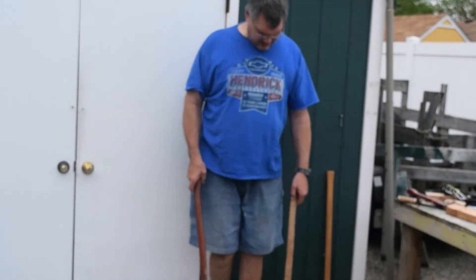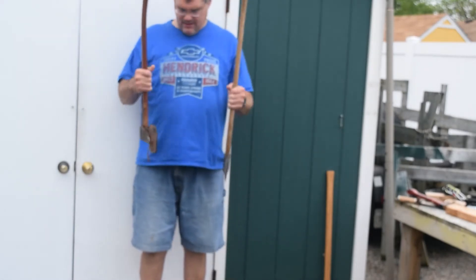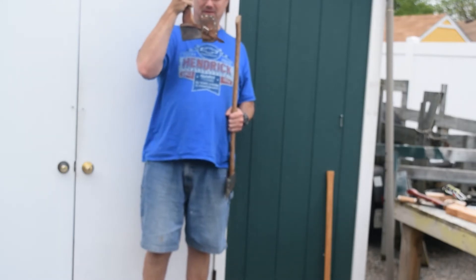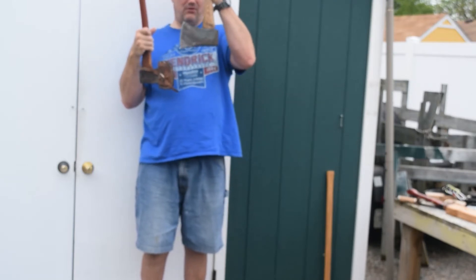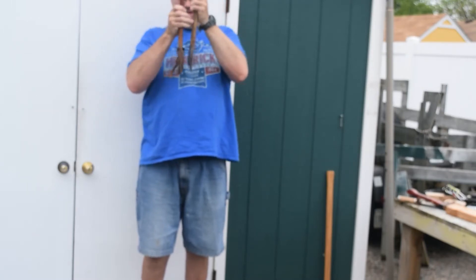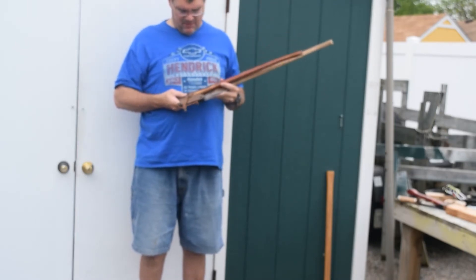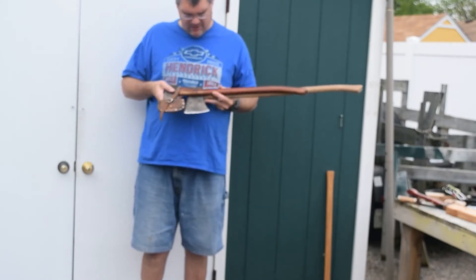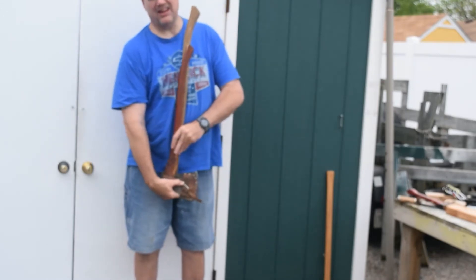Now, there are three different kinds of axes here. To start with, this is a three-quarter youth axe — it's used for the youth. And this is a full-size axe, mostly for adults. You can tell they're different sizes not only by holding them side by side, but you can see it by the top parts and by the length of the handles.